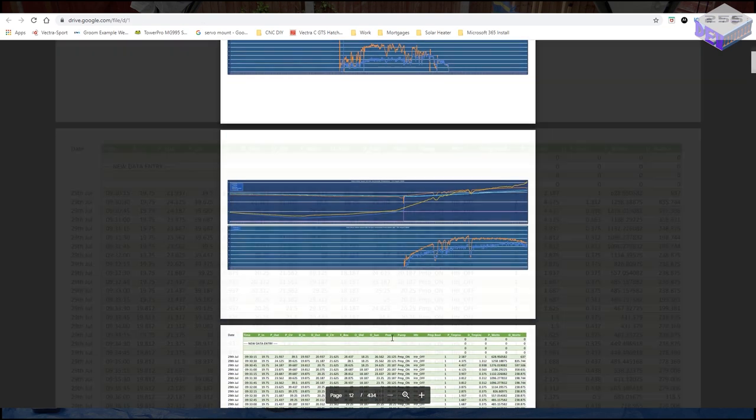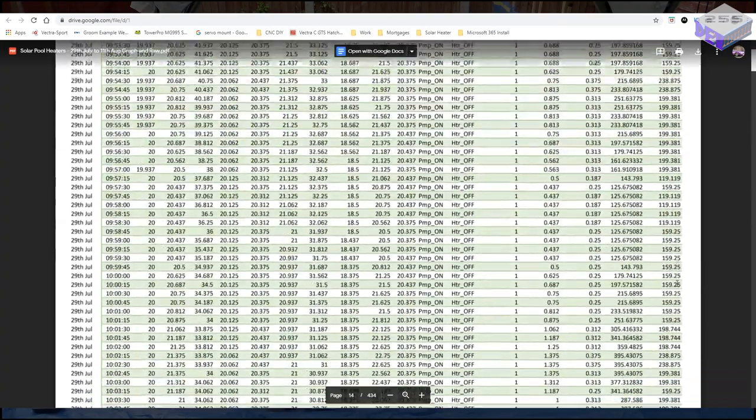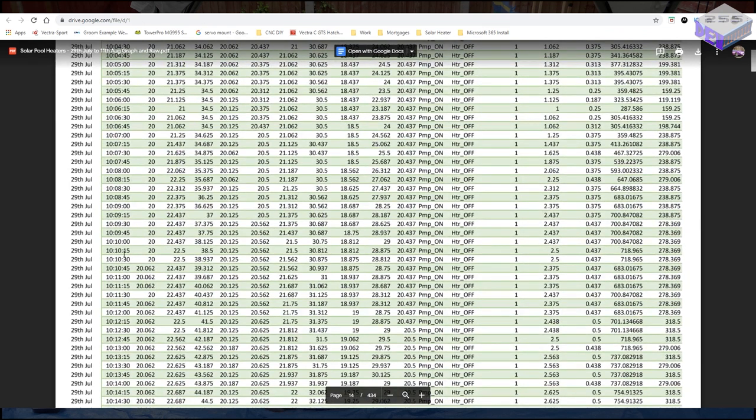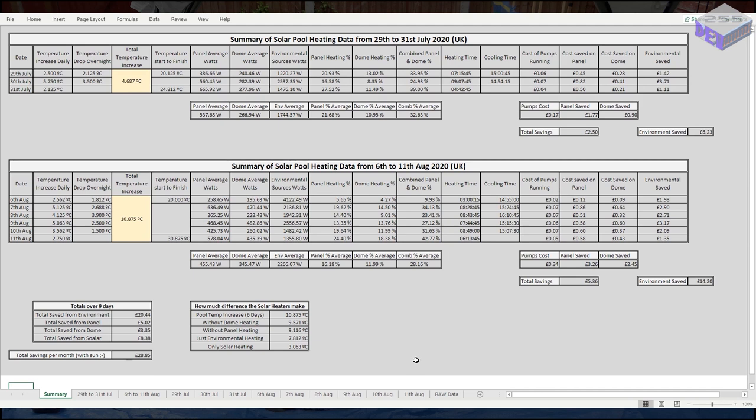You can scroll further down to check out all the individual days, and even further to see all the raw data — over 400 pages taken over 9 days at 15-second intervals. The summary page has all the relevant information: for the first three days the pool temperature increase was 4.6°C. From the 6th to the 11th of August the pool increased by 10.8°C. Without the dome it would have been 9.5°C, without the homemade panel it would have been 9°C, and with just environmental heating it would have been 7.8°C.